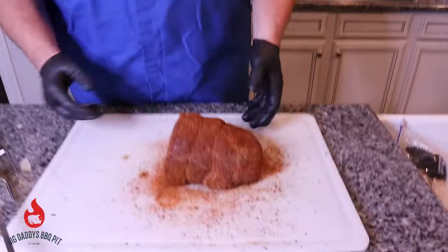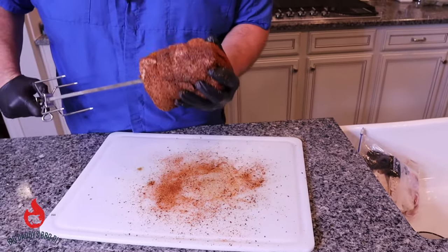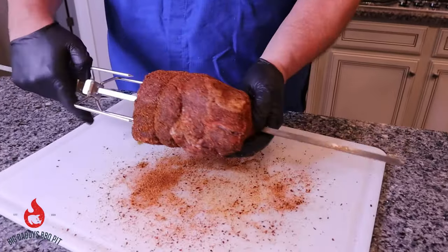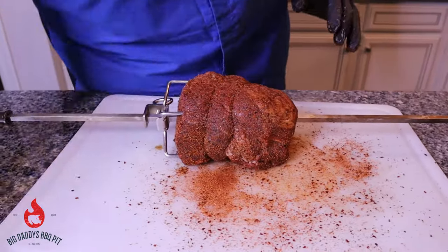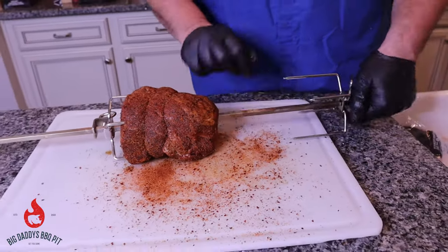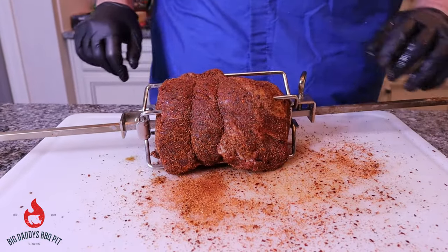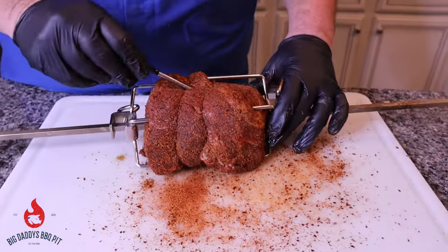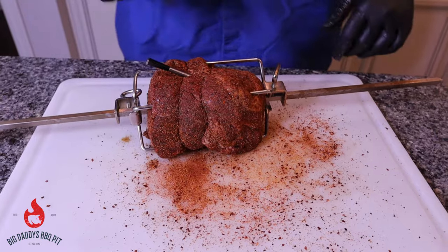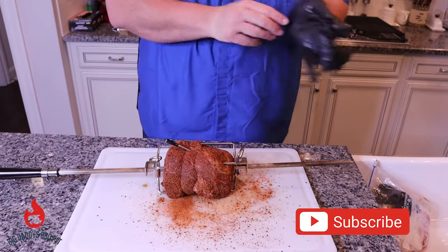The meat is seasoned, the grill is up to temp, and now we're going to put this meat on the spit. We're going to try to hit dead center and run it right through, like so. You want to bring it all the way down on these forks. We'll take our other fork and run this one in, then tighten these guys up. For this cook we're going to use our meat probe — just insert this in on an angle so I don't hit that rod. This thing will spin freely and we'll be able to monitor the inside temp of the meat and the pit.